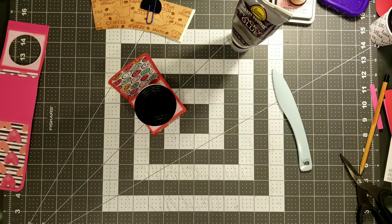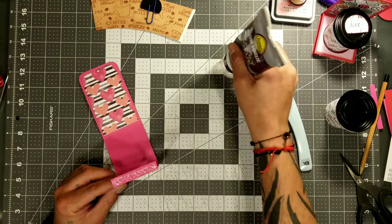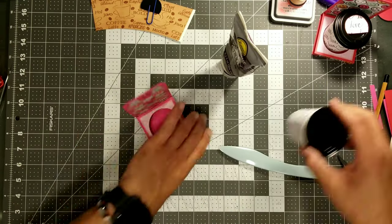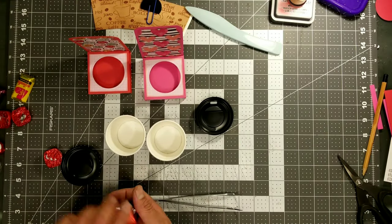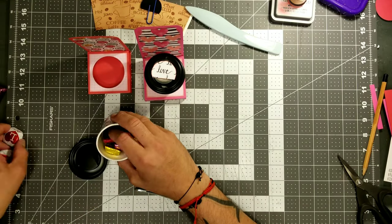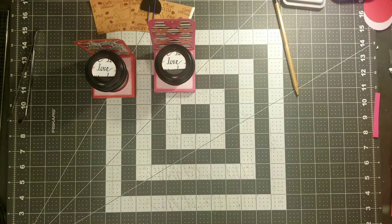I wanted to put a pocket in the very back of these so you can insert a gift card, like Starbucks or Jamba Juice. However, in this video I don't show that because I didn't end up making it. So we're just going to go ahead and gift some Valentine chocolates. I'm filling these up to see how much will fill these little cups, and also to kind of weigh them down.